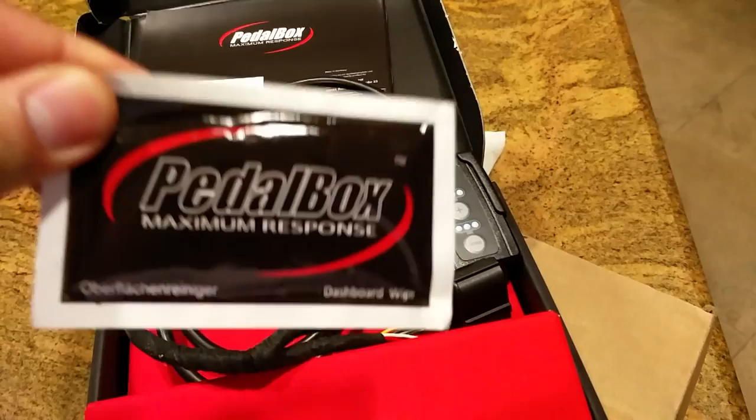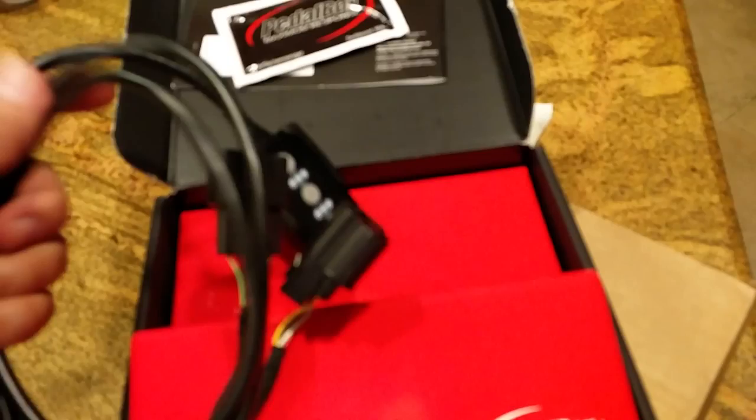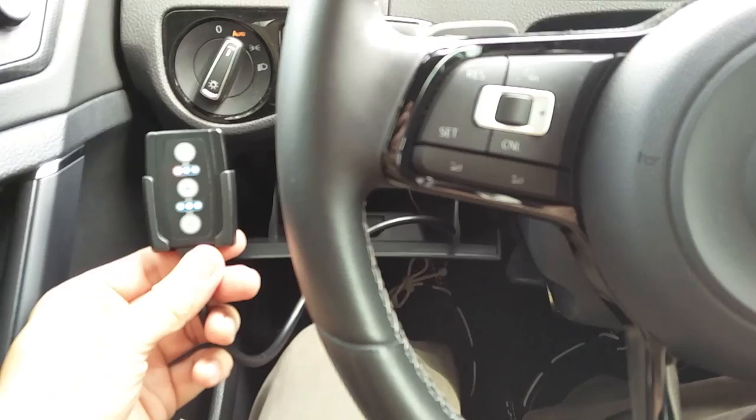Hey everybody, it's Robert. So I just picked up this pedal box — Maximum Response throttle drive-by-wire booster amplifier deal thing. So I'll be installing and testing it out, so stand by.